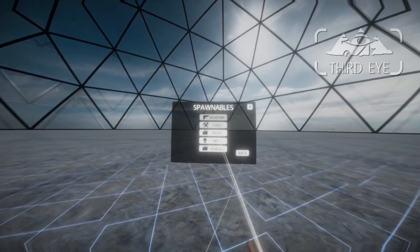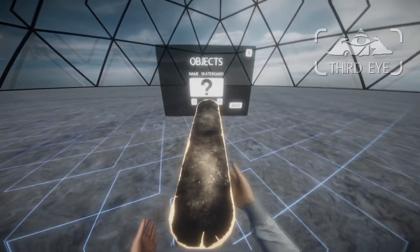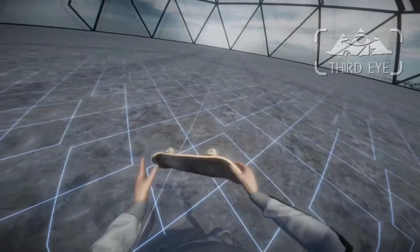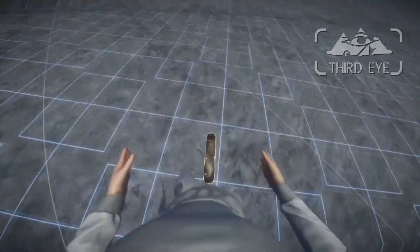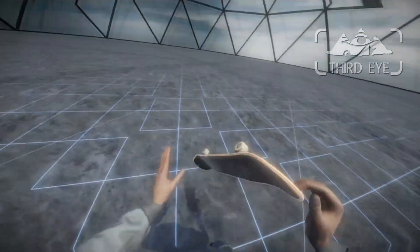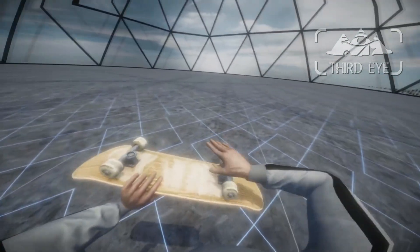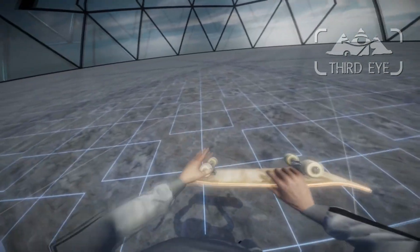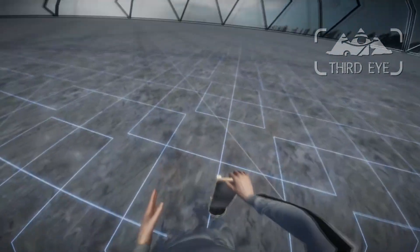There are a few new items. Under props, we now have this skateboard that I've made. And as you can see, it kind of works — the physics is correct, except the axes don't rotate when you apply pressure.